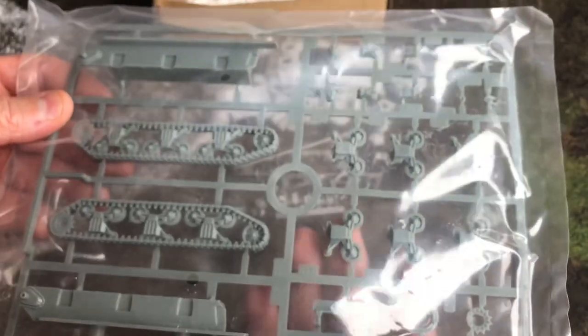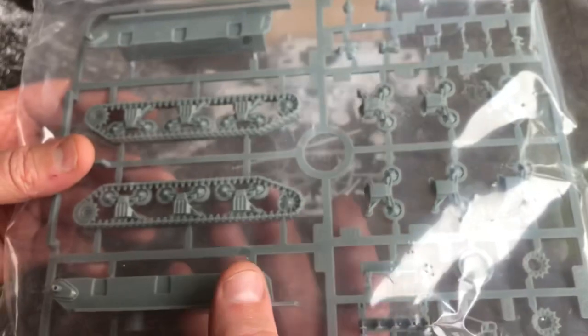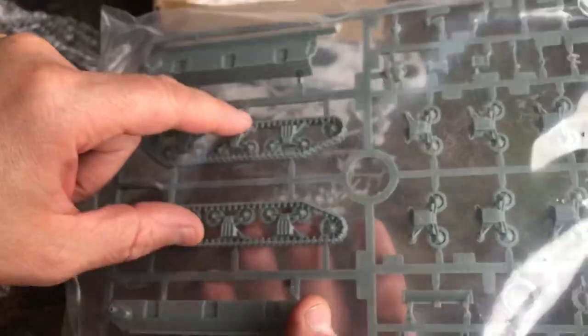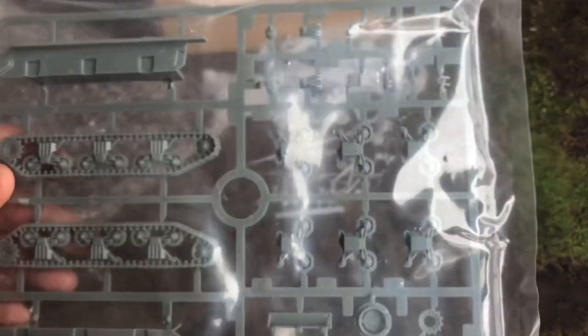This is the standard sprue used for a lot of the Shermans we do, which includes the main hull and the tracks and the bogies — the main parts we're interested in for this build.